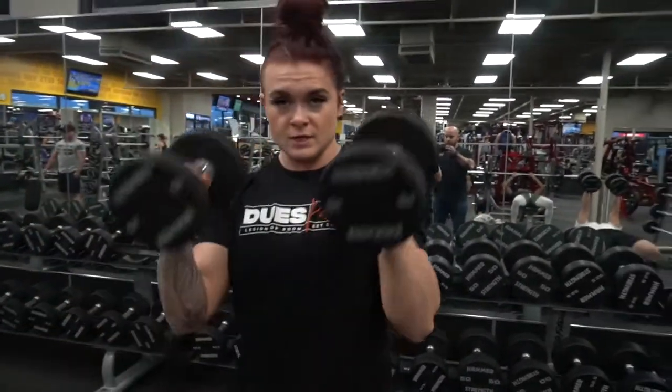You're going to grab dumbbells. This isn't a super heavy movement — this is all blood flow activation movement for the upper chest.